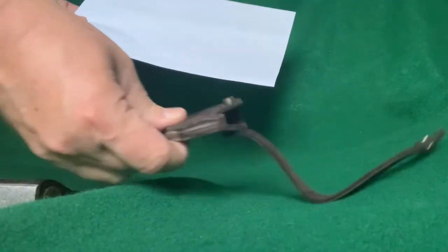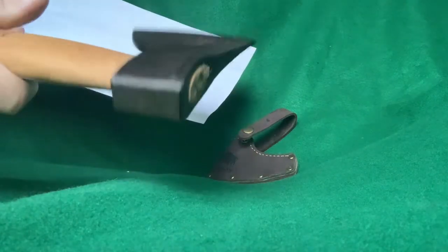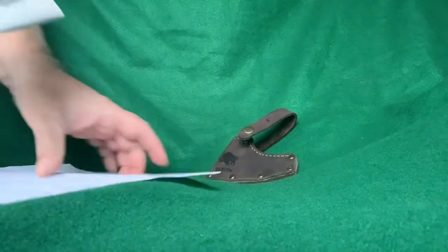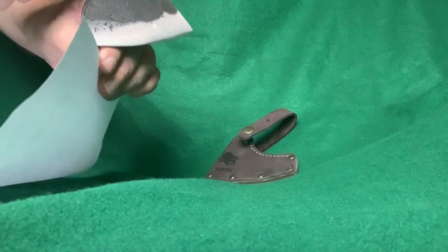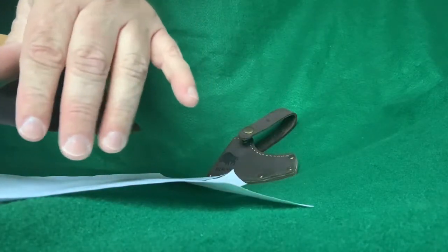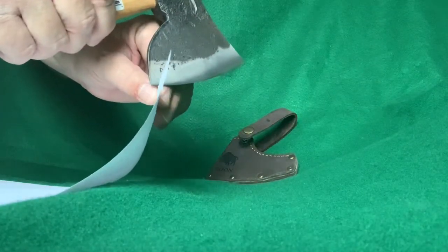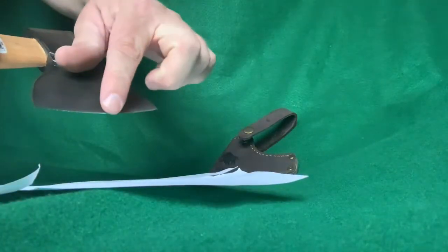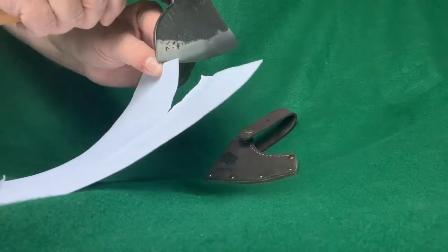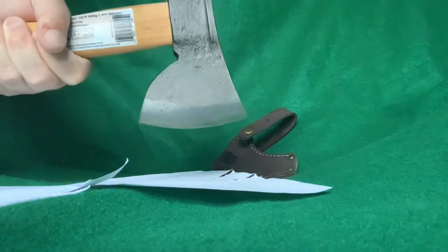Okay, here's a sheet of printer paper. This is the hatchet — I haven't done anything to it, haven't even wiped it off. This is right out of the package — let's see if it arrived sharp at all. Yeah, I kind of figured it would be sharp because when you go like this it definitely feels sharp, like it's grabbing your skin. I can tell it's got a couple of little micro burrs in there.